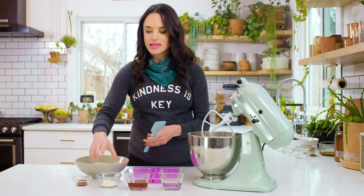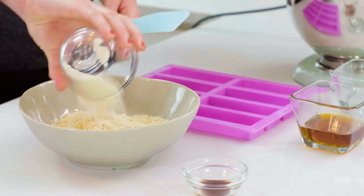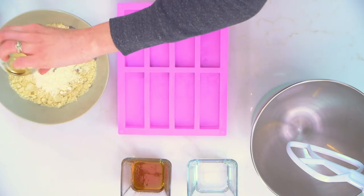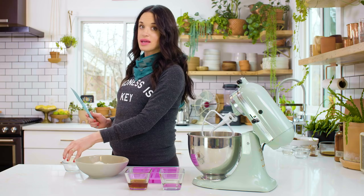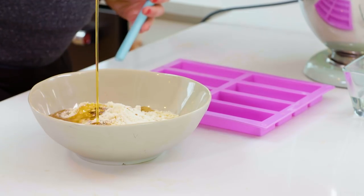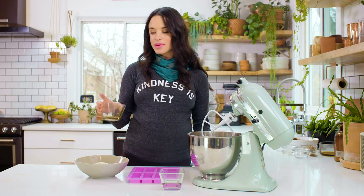I'm gonna start with about two cups of almond flour, then add about two tablespoons of coconut flour, a little bit of vanilla extract. If you're strict paleo, make sure that is a gluten-free vanilla extract. We're gonna add a third a cup of maple syrup — I love that maple syrup is paleo because it tastes delicious.